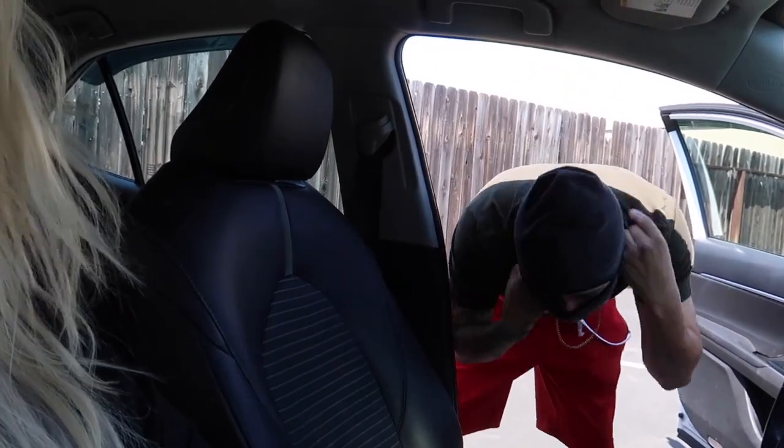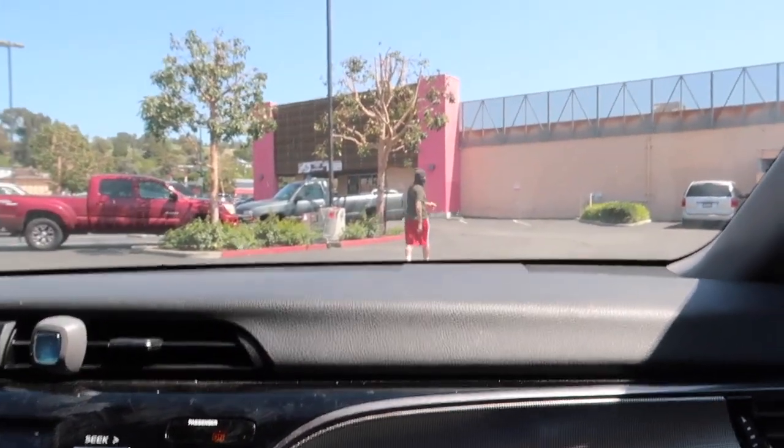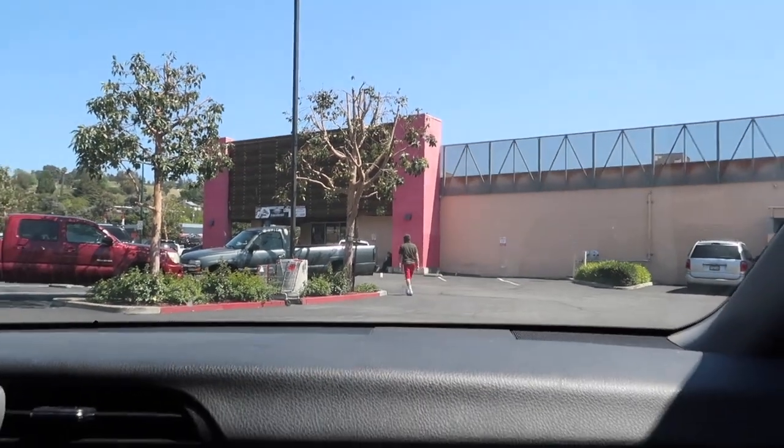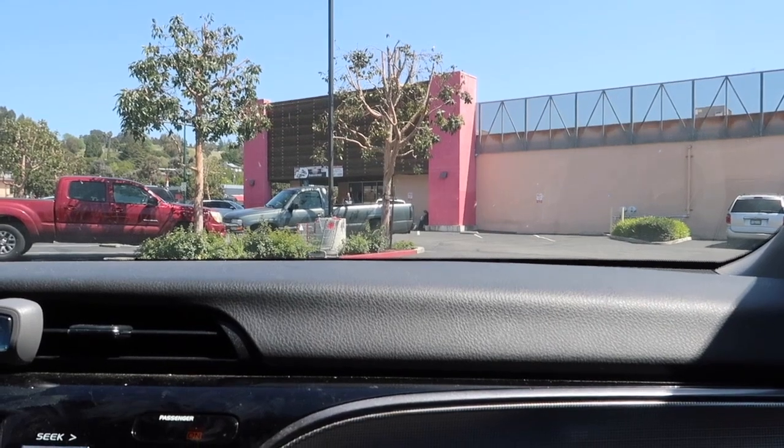He's gonna go rob the store — I'm just kidding, just kidding, he's going for some groceries! That thing really does look like he's going to rob the store. Hopefully he's able to find everything I listed. Last time he came back with a cabbage instead of lettuce, so I'm praying he gets everything that I wrote on that list.